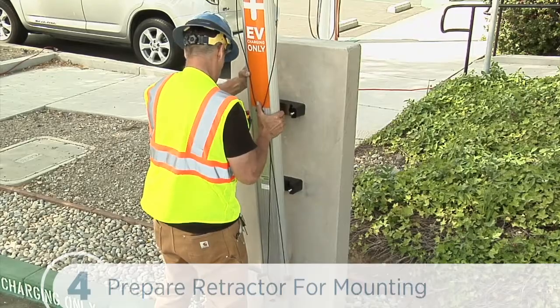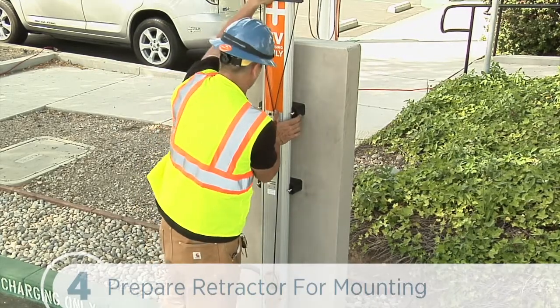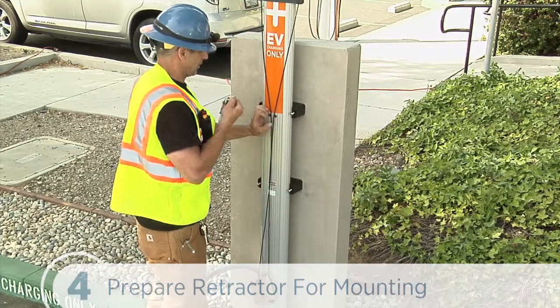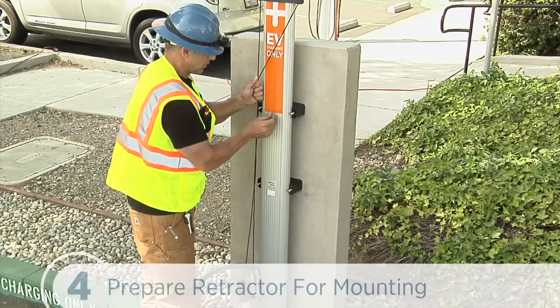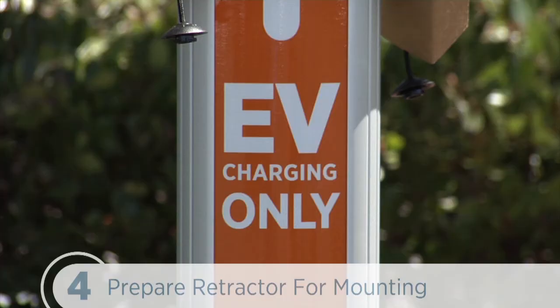To get started on the cable retractor, we'll remove and discard the two 3/8-inch drive shipping screws from the front face of the retractor. Once these screws are removed, the counterweights are free to move in either direction. So don't tilt or carry the retractor assembly with the top end lower than the bottom.